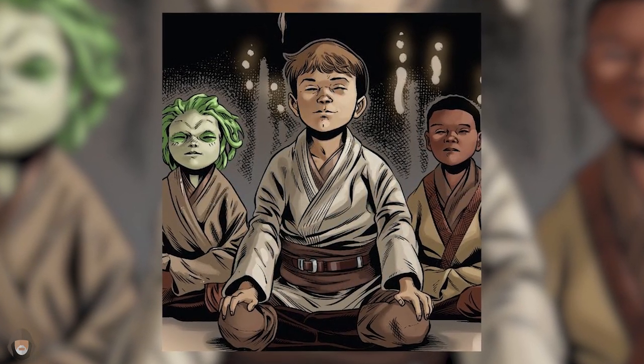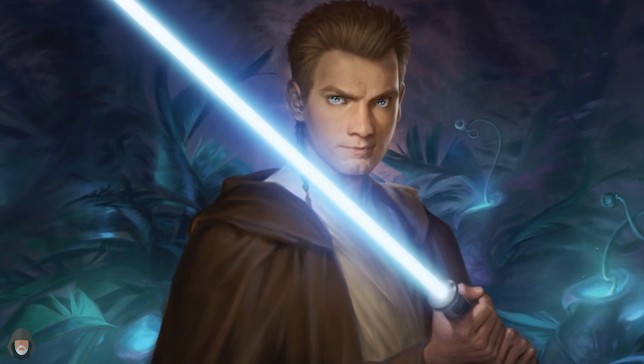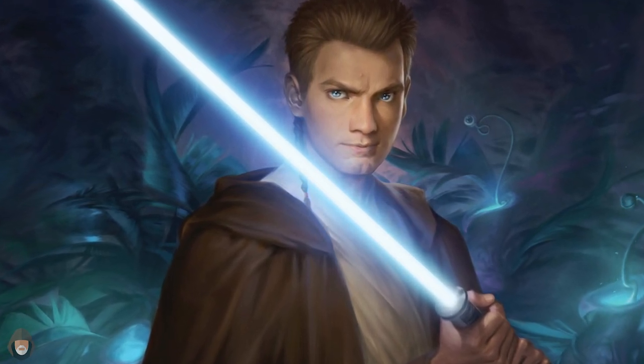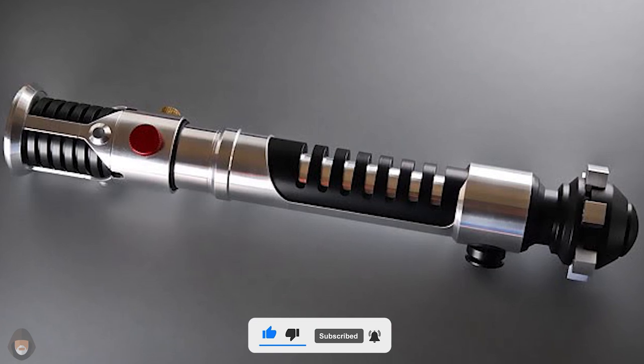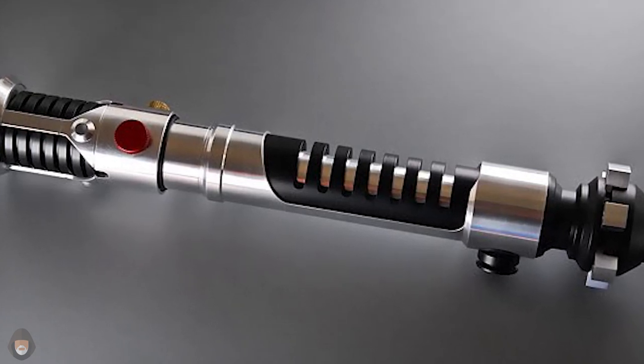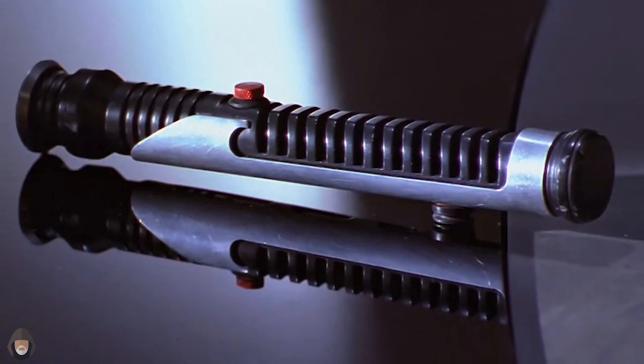Not long after being taken into the Jedi Order from his homeworld of Stujon, Obi-Wan rose to the rank of Jedi Padawan and was therefore allowed to craft his own lightsaber. Despite not being the most interested in lightsaber combat, young Obi-Wan was excited to take on this new responsibility and crafted his first ever lightsaber in the image of Qui-Gon Jinn's, as a sign of respect to his master and to continue his Jedi lineage forward.